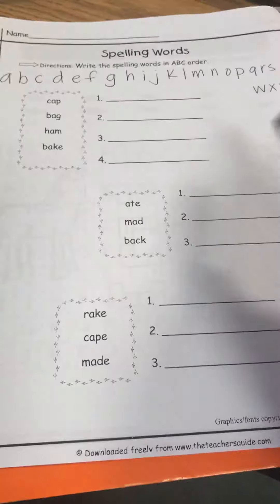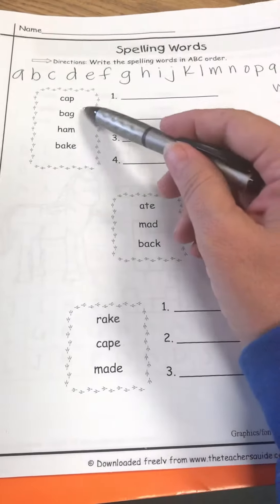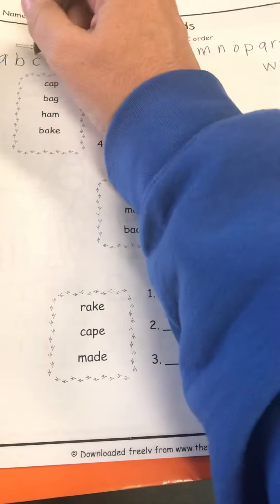Okay, so your ABC order — I've already written the alphabet above before I started. So number one, I'm gonna read all the words first. I have cap, bag, ham, and bake. I'm gonna put a dot above them.